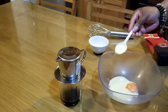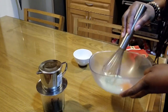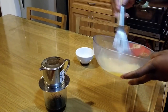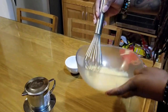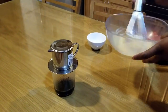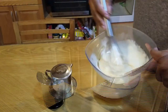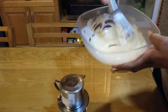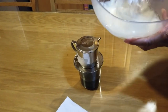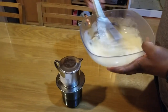Now I have my handy dandy whisk and I'm gonna whisk away. If I had a blender I'd use that, but I don't. I'm gonna whisk this for about five minutes. You could also add some vanilla flavoring if you wanted to. We're going to cut for a second and come back. This could actually be a little bit thicker if I went for another two to three minutes, but that's pretty good consistency right there.